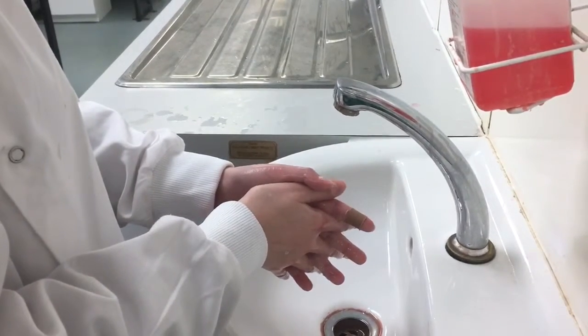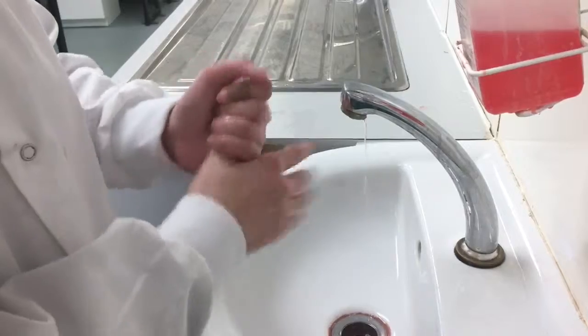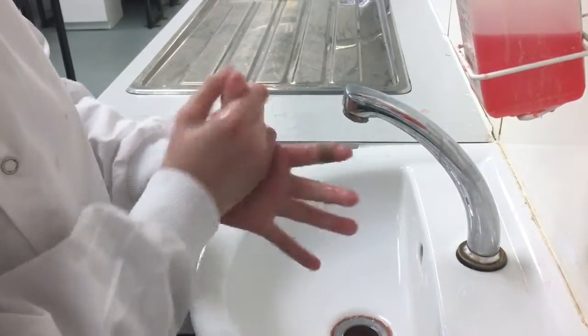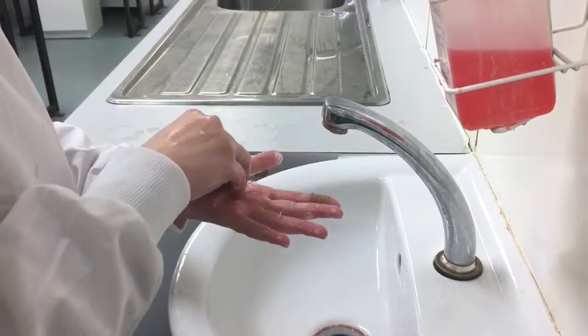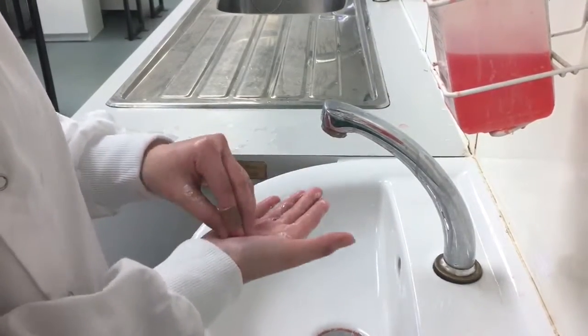Wash the thumbs of each hand separately using rotating motions. Rub the tips of the fingers against the palm of the opposite hand using circular motions, ensuring that the nail beds are being washed.